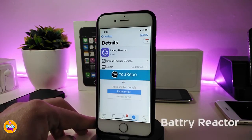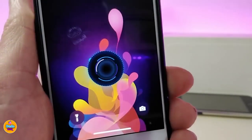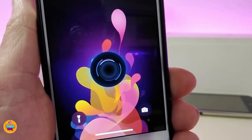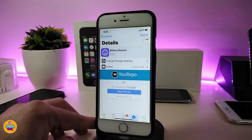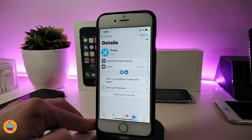The next tweak is called Battery Reactor. This will bring a nice and beautiful animated widget that you can place on your lock screen or home screen. Let me show you how it looks after you download it — this is the style of the widget. To place it on your lock screen or home screen, you need to also download AccentHTML. This one is called Battery Reactor.